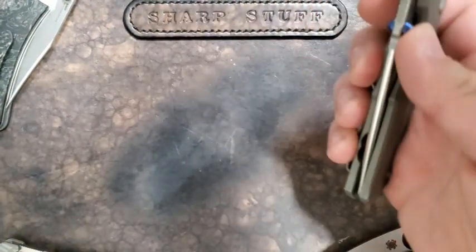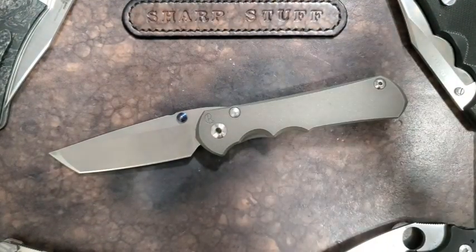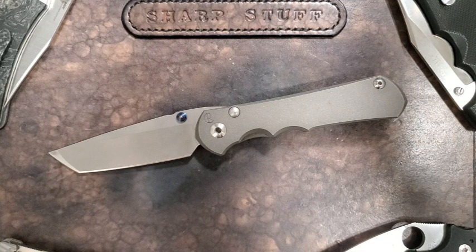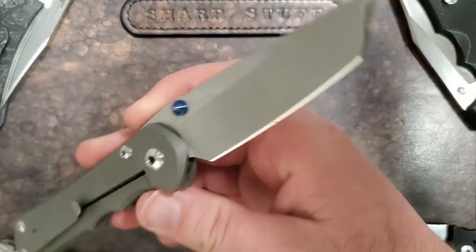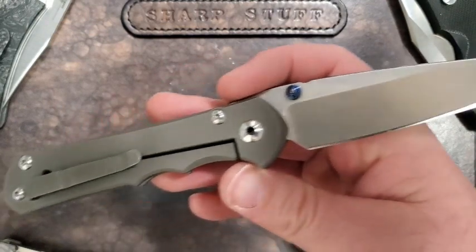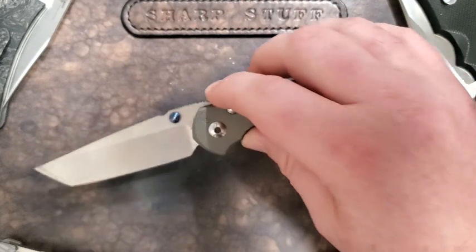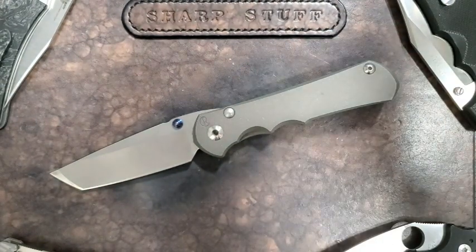One of the knives that always gets brought up in this discussion, and rightly so, is the Chris Reeve — probably the Sebenza, which is the knife people are most familiar with. This happens to be the Inkosi, which is my particularly favorite Chris Reeve, and this is the tanto, which I absolutely love. I just sharpened it — I didn't bother to put a polish on the edge. I want a knife that's sharp; I don't care how the edge looks.